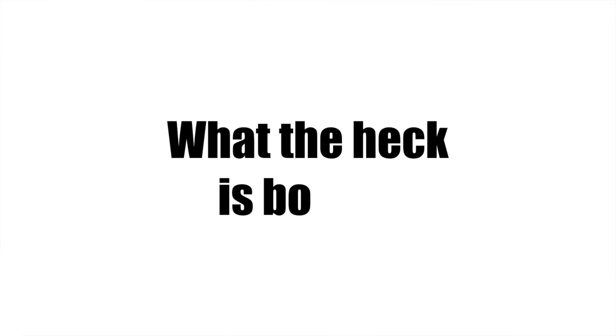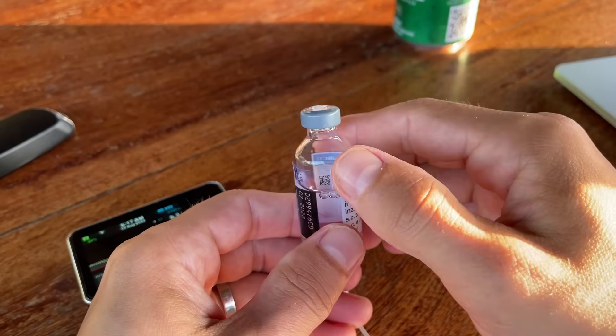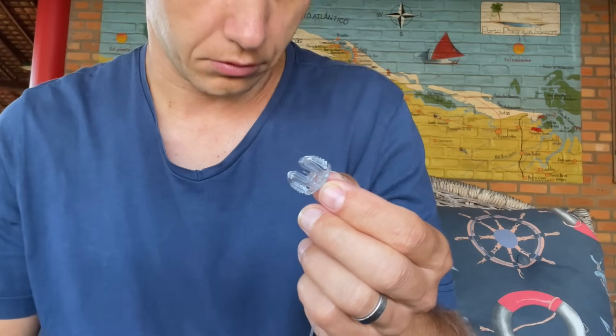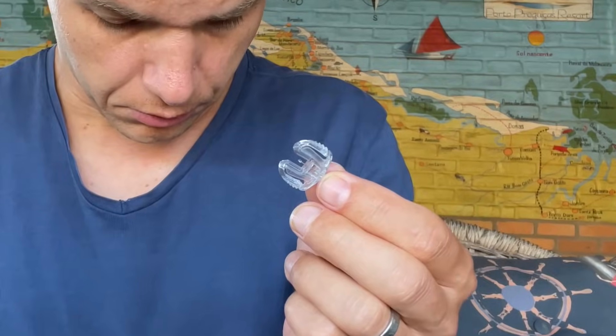For those who don't know what bolus means: on an insulin pump you only fill it with one kind of insulin, typically rapid-acting. The pump continuously delivers a small pre-programmed amount of background insulin called basal. When you're about to eat a meal you tell the pump to give you a little extra insulin to cover that meal — that extra shot of insulin is called a bolus.